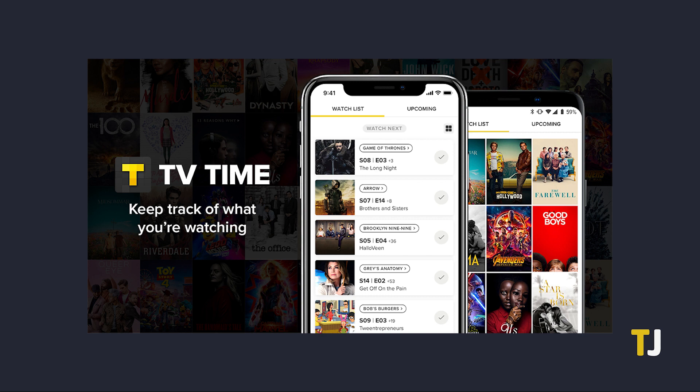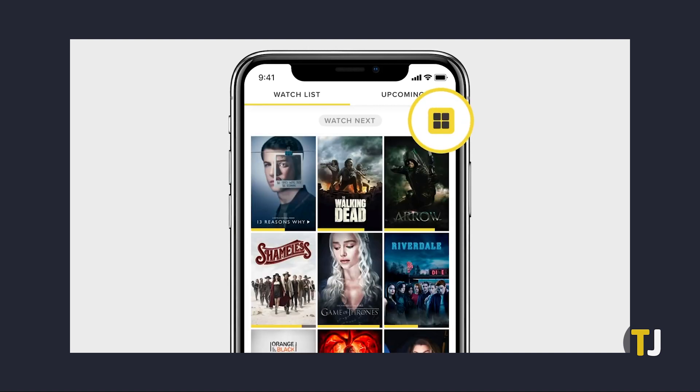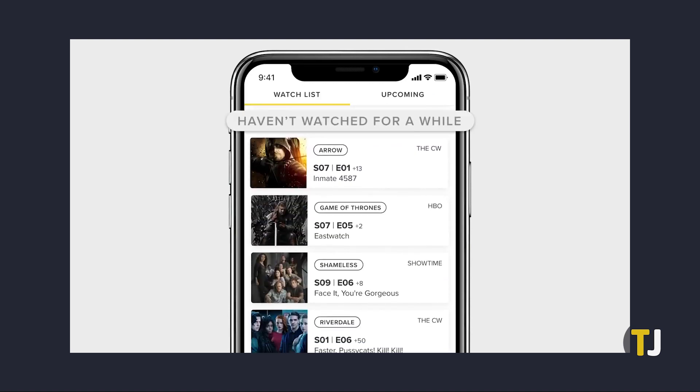If you want a bit more help in keeping track of your shows, we recommend the app TV Time. Available on iPhone and Android for free, TV Time allows you to track episodes, upcoming premieres, and much more. Just start following your favorite shows, and your list will expand in no time.